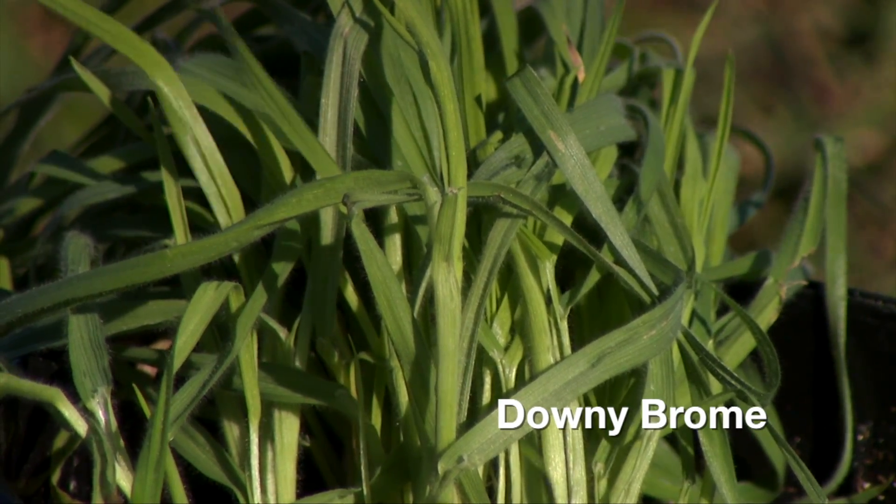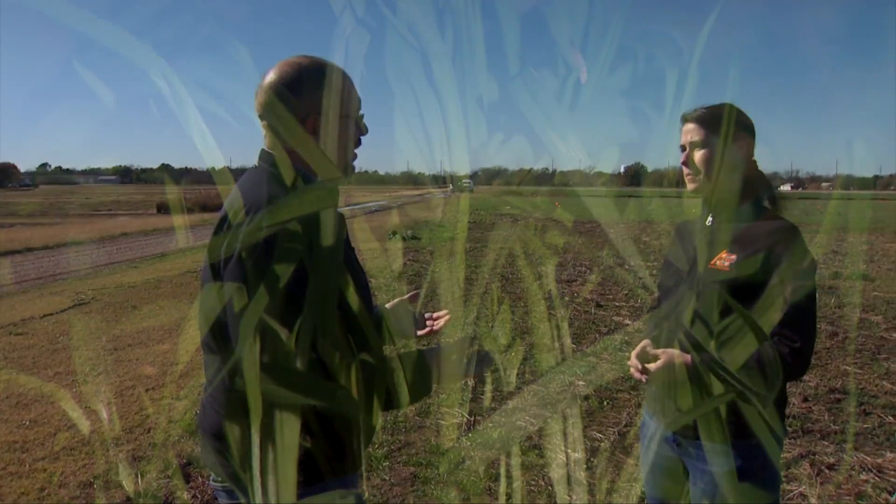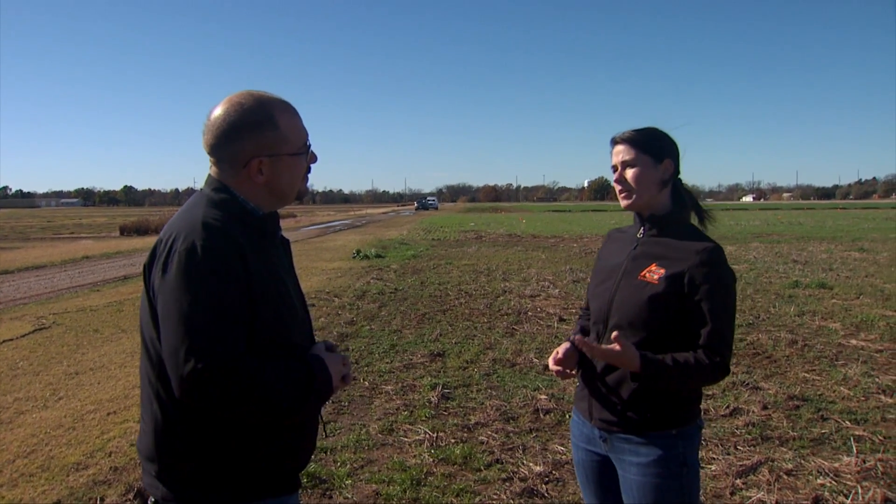Let's also talk about the volunteer wheat that may be coming up where you may not want it. Many times you will go out there with your variety of choice this year and the wheat that fell into the ground last year when you harvested has already come up and is starting to become a problem. The challenge is that it's bigger and it's going to be in between the rows. There's not a lot we can do about controlling that — you can maybe manage it on the field edges — but usually it's not a major issue unless you're a certified seed grower and need a particular variety in that field.